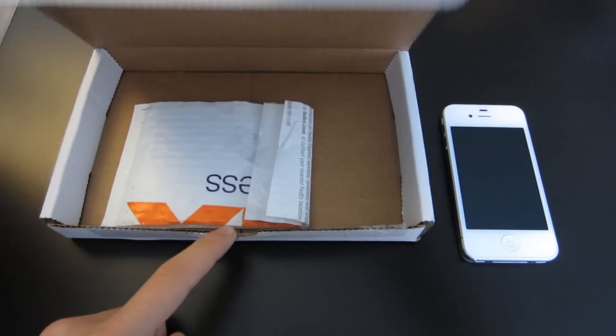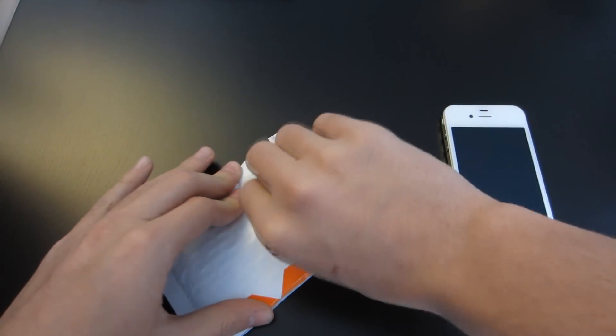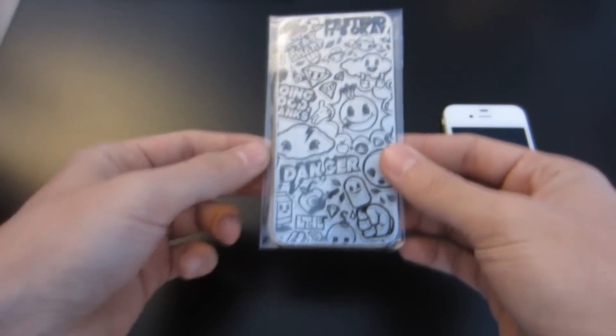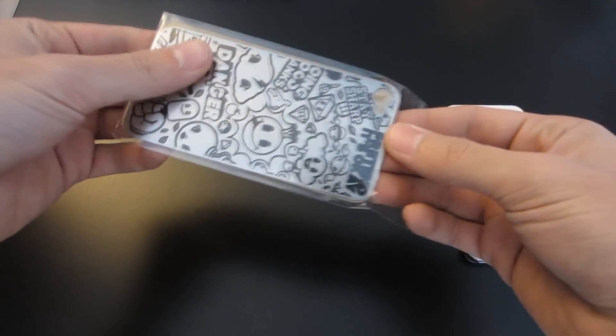The packaging is like this and then we have a small bubble wrap thing in here. Let's put the box aside. So once we open this, we can see what it is. It's pretty much a plate that you put on the back of your phone. Pretty cool. So it has a cardboard backing with the luxeplates logo on the back.